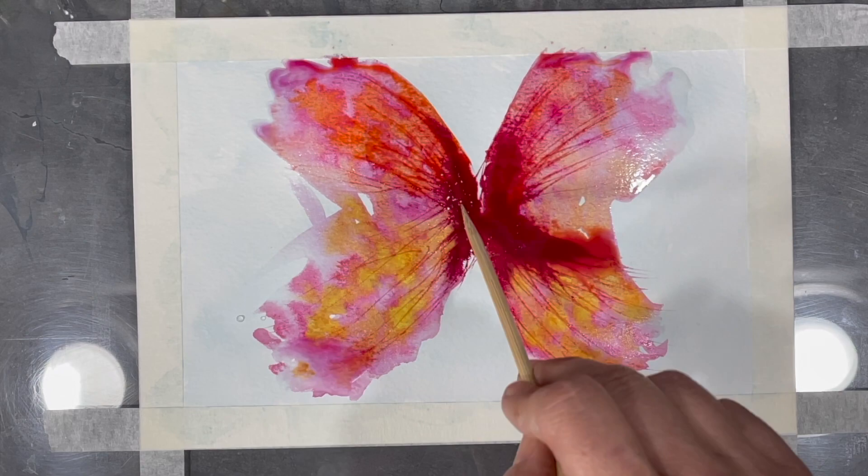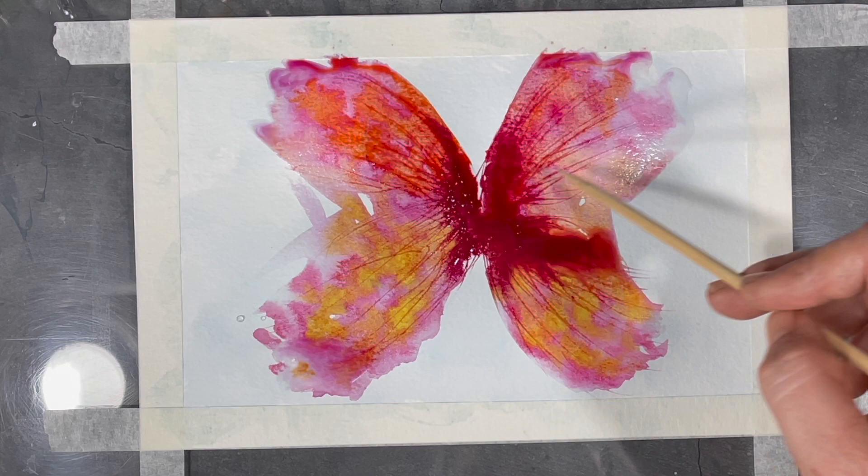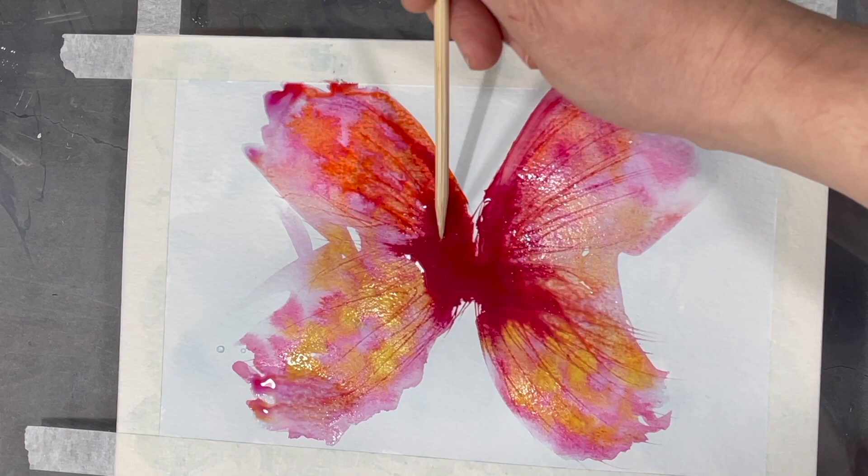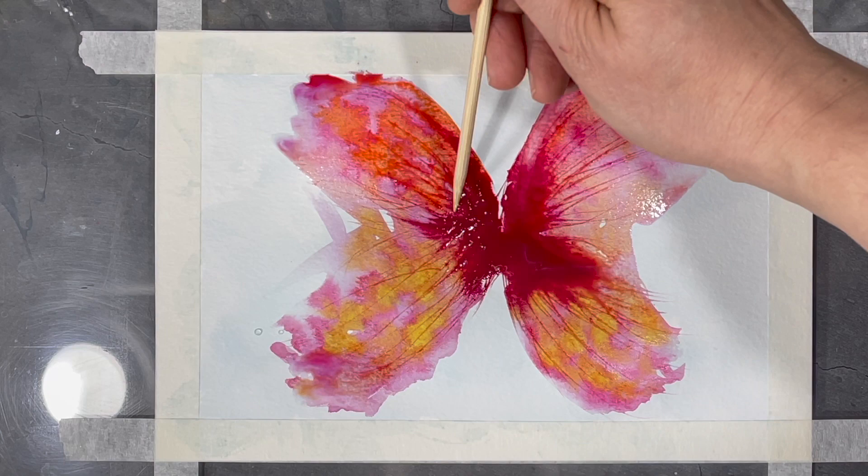When using watercolors in this way, you have to paint in a very loose manner and relinquish control to how the water will move on your paper. I can manipulate the paint to a certain extent, but the water will do what it naturally wants to do. Releasing control of the paint makes the process of creating in this way more relaxing and freeing.